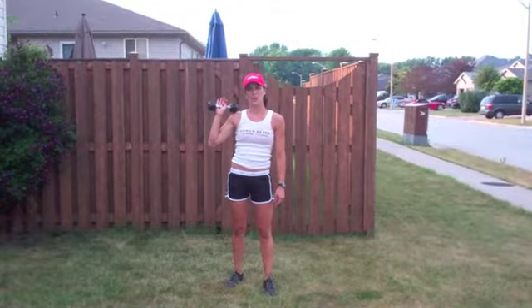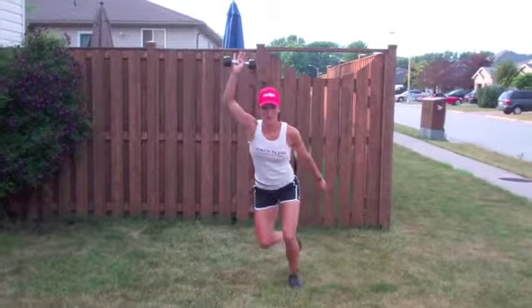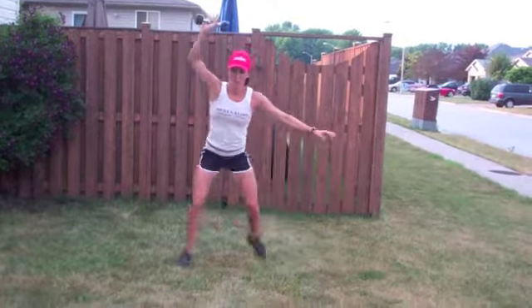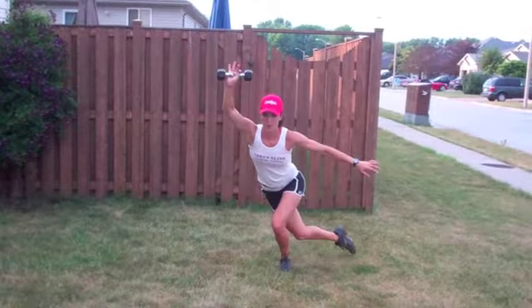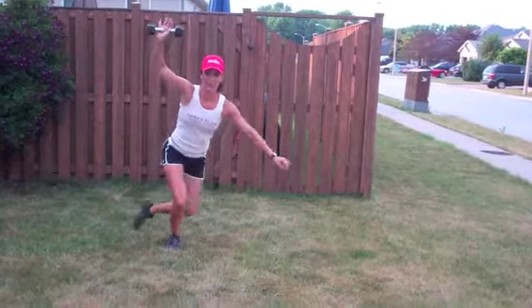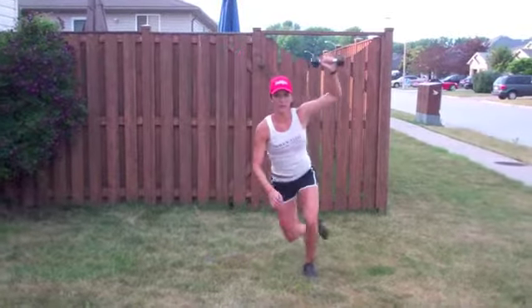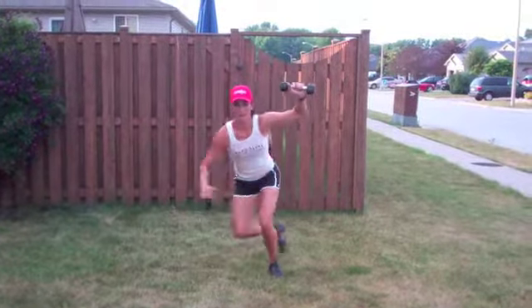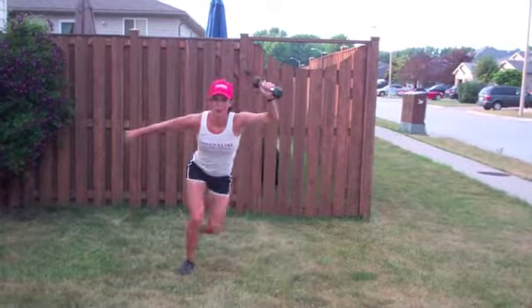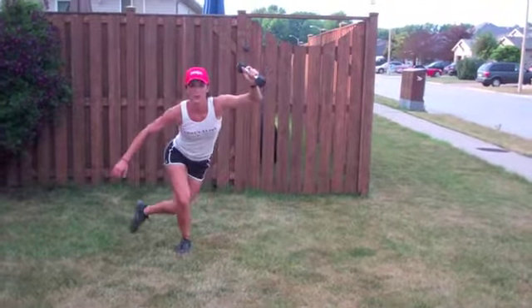One-arm skate jumps — 15 right arm, 15 left arm. Let's go. Get low, feel it. I really feel these. 3, 2, 1. Other side — 3, 2, 1.